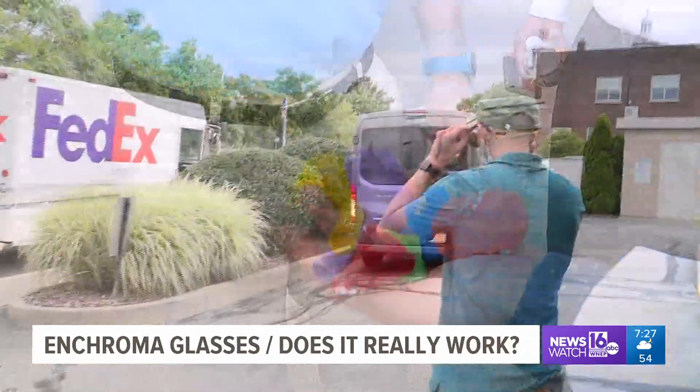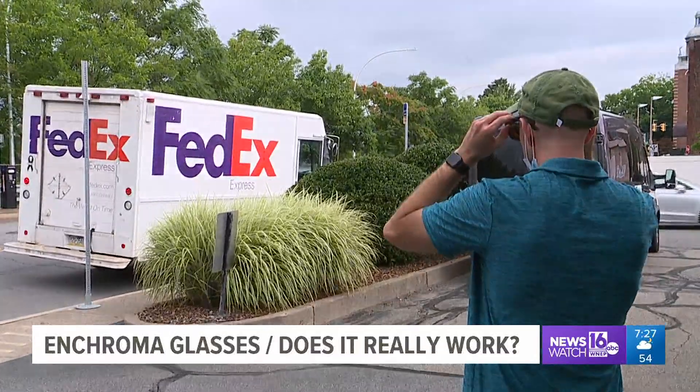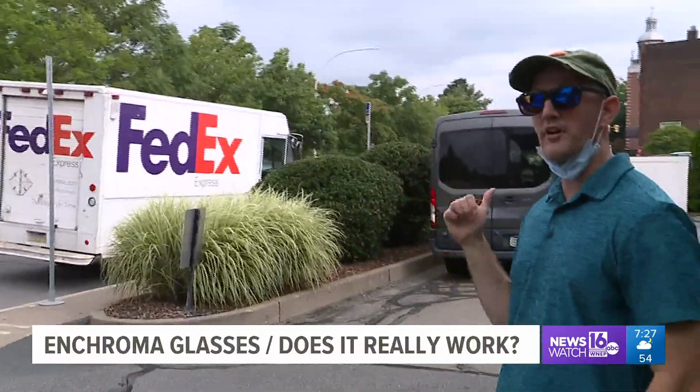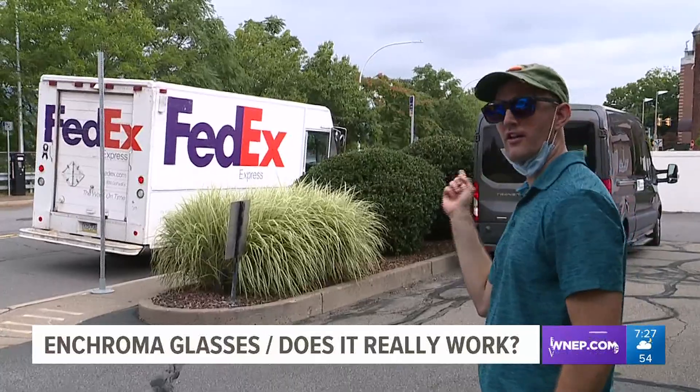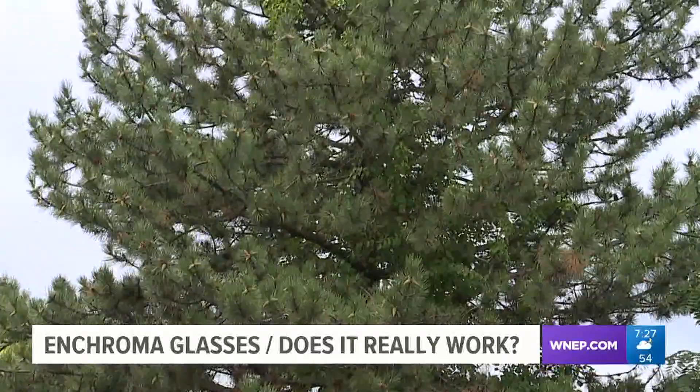'Yeah, everything's a lot more — when I got closer to that FedEx truck, it got a lot more orange. I got up to it and I'm like, oh wow, it looks green, but I get closer and it's orange. I don't know why. But yeah, everything's a lot more crisp. Everything stands out way better outside than it did inside.'